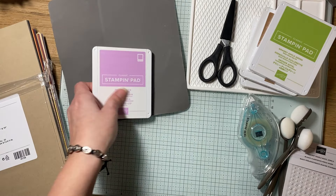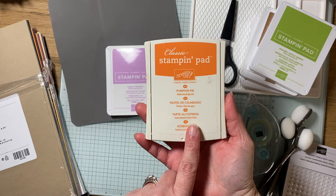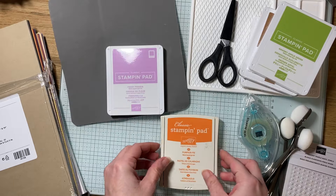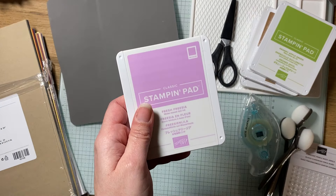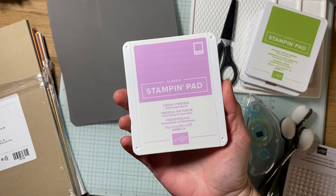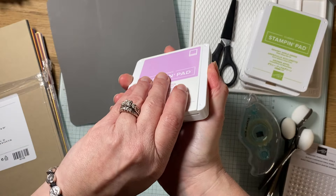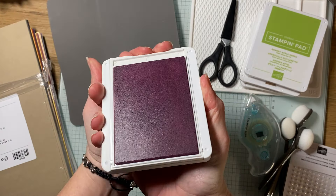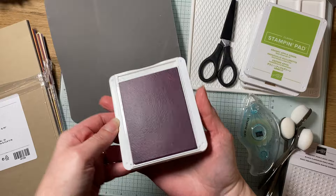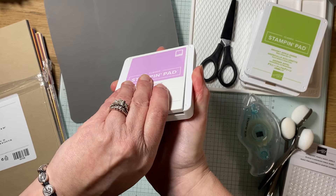So these are Stampin' Up stamp pads. For anyone familiar with Close to My Heart, their pads are magnetic and just open like this. Stampin' Up's are definitely different. Comparing them to their older ones — the older stamp pad is kind of bulky, doesn't lie flat, it's got a ridge so you don't stack them as well. The new ones are flat, so you can easily stack them right on top of each other. To open them, there's a little lip — you just push forward and pop it open, it turns over and lies flat. It's much easier than their older ones to open.